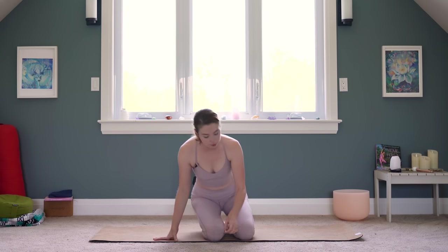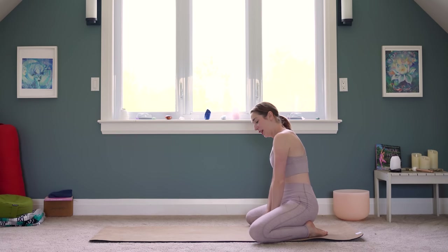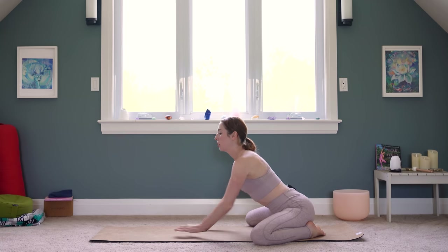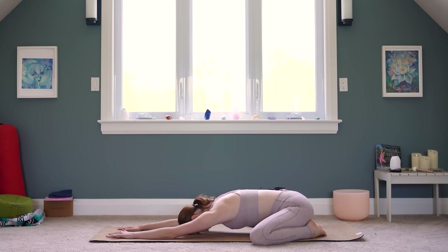We're going to start in Balasana, the way I start probably 90% of my classes. Big toes together, knees apart, and before we really start to build up that heat, just stretch out through your hips, pushing your hips back towards your heels, reach your arms out and melt on down. You still want to have your shoulders pressing away from your ears so you're not shortening through your neck. Just take a few deep breaths in and out through your nose, making this first connection with yourself.